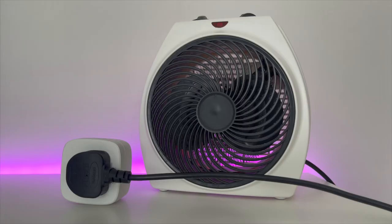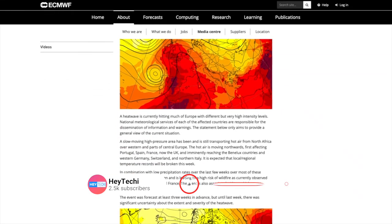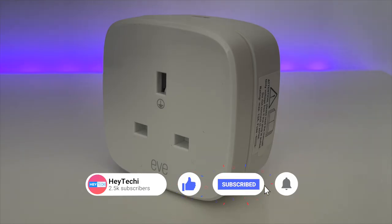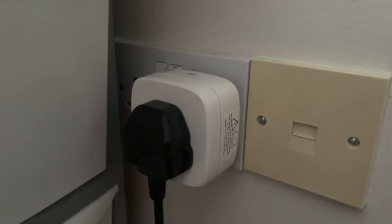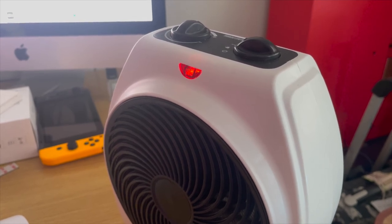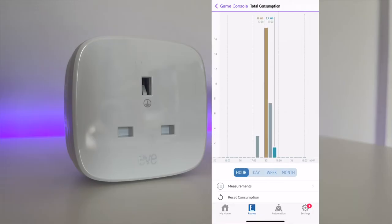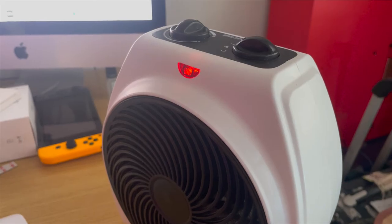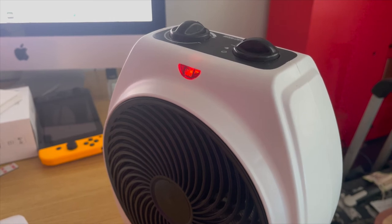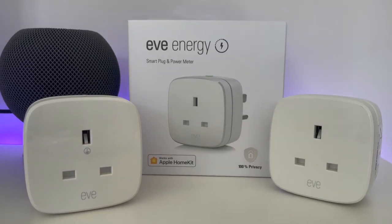Our third and final pick — best use for the Eve Energy — is for space heaters and fans. As Europe continues to swelter this summer, the Eve Energy is my go-to device for controlling the fans in the house. Likewise, when temperatures fall it's the only smart plug I personally trust with being connected to a space heater. This comes back to the reliability of the device and being able to keep an eye directly on how much energy I'm using and how much the electricity is costing me — particularly important with a very power-hungry device when you're trying to stick to a strict budget.